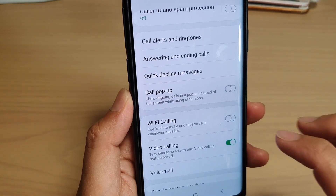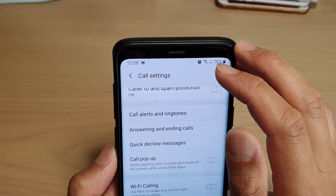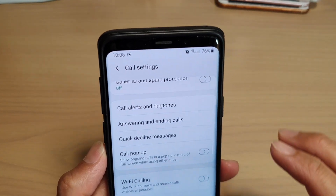Now if you turn off Wi-Fi calling and then try to make a call, you will no longer see the Wi-Fi symbol showing a plus symbol right next to it.